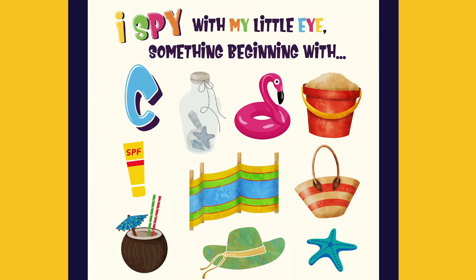I spy with my little eye something beginning with C. It's a coconut.